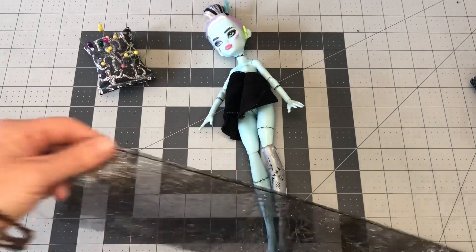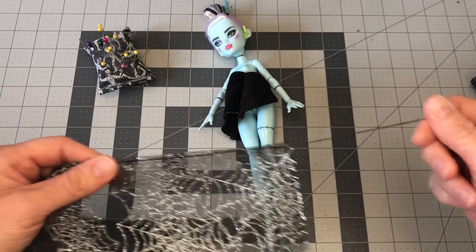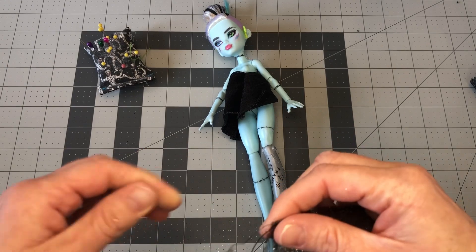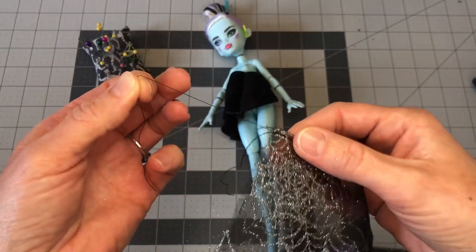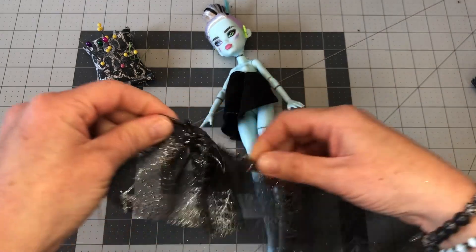And we're back. Okay, so you'll notice I left threads on both ends. This is very important — don't cut them short because then you cannot gather the skirt. So grab one of the thread pieces and you're going to gently pull the fabric, and that will gather beautifully.